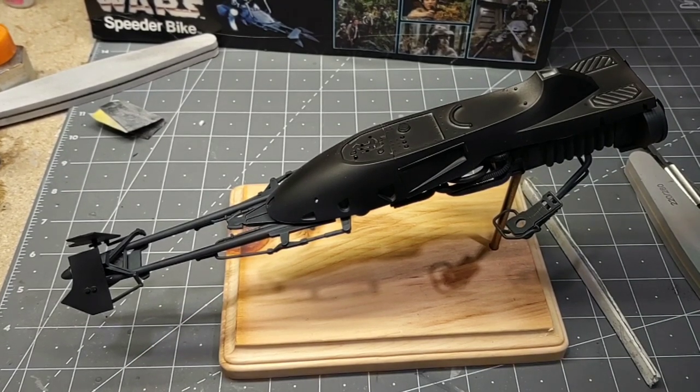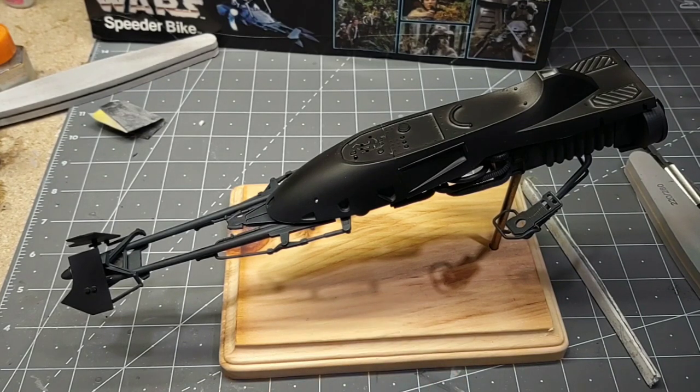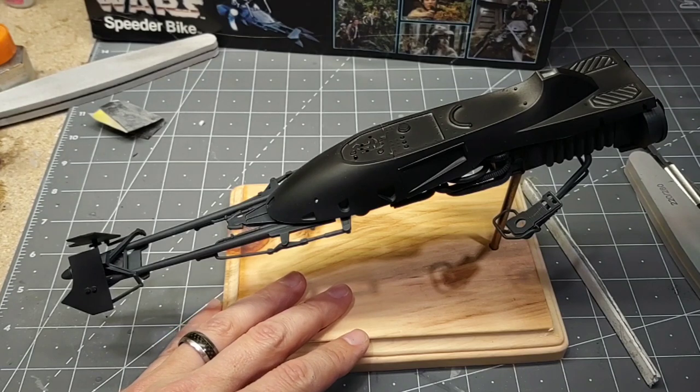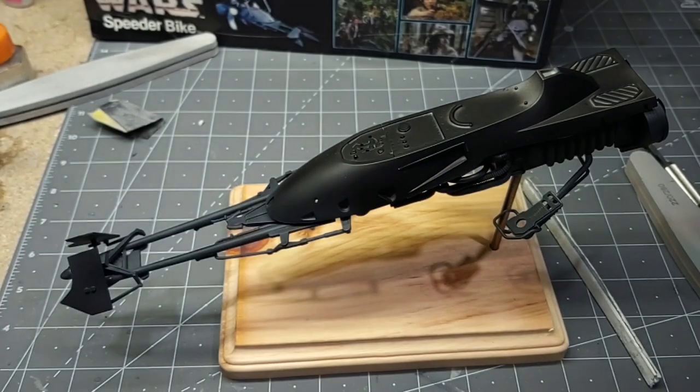I'm still working on the trooper — he's just taking a lot of seam work. Nothing really to show; I just primed him over and I'm trying to get the little seams and bits and pieces on him to make him look better. So we're moving on to painting the body now.